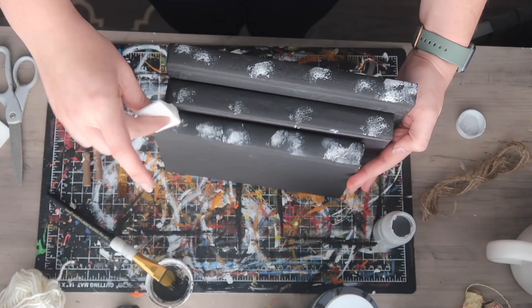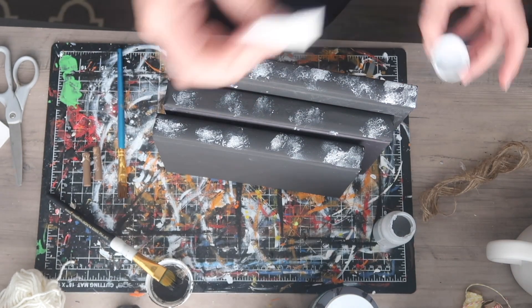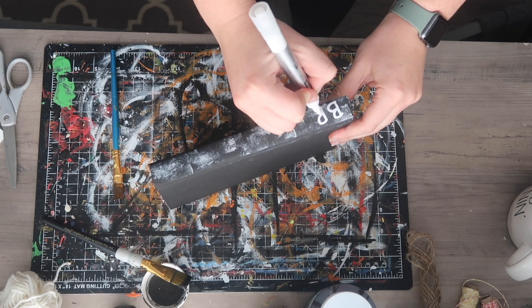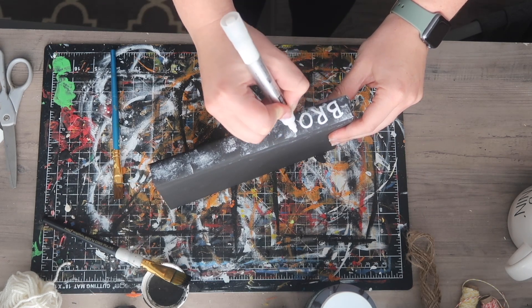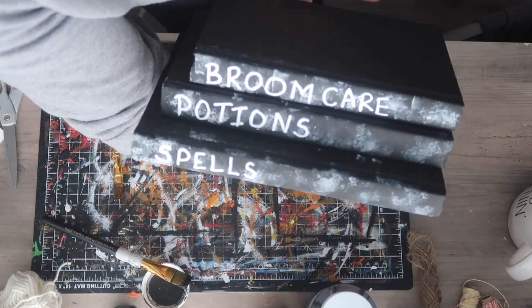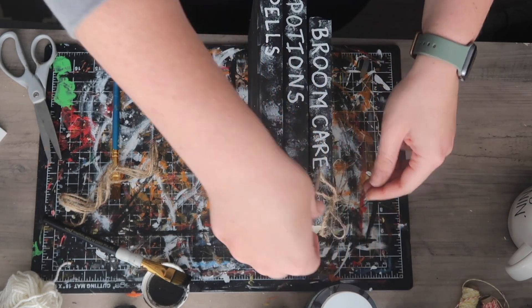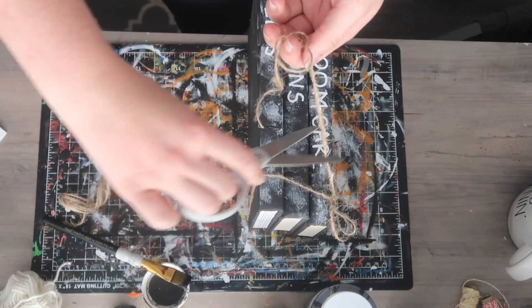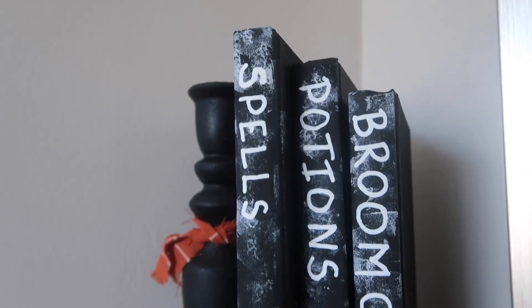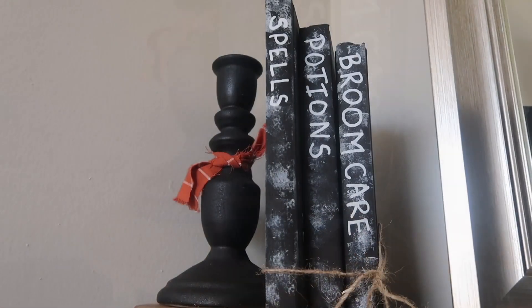Then I'm taking a makeup sponge and dabbing on some gray paint. You can also go over the top with a little more black paint if there's too much distressing, but I liked it — it makes it look weathered. I took a white paint marker and wrote on what I wanted: 'Spells and Potions' and 'Broom Care' — fun books that might be in a witch's library. You can display them horizontally or vertically, as one book or multiple books.